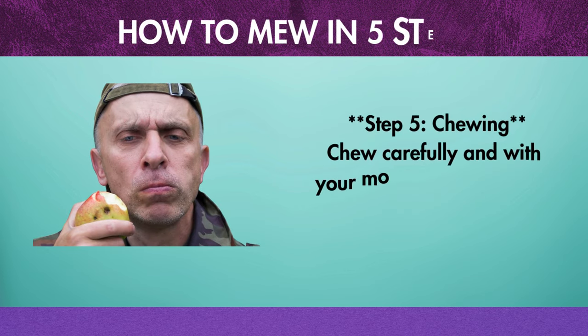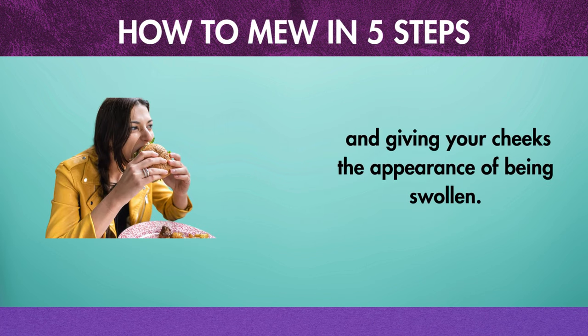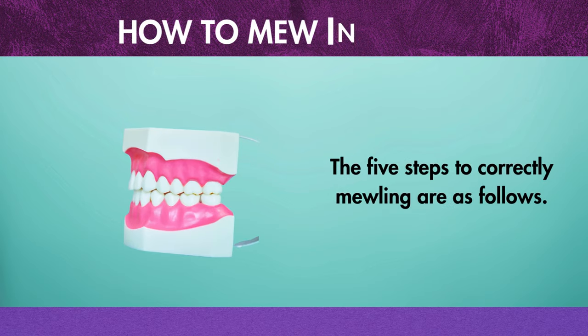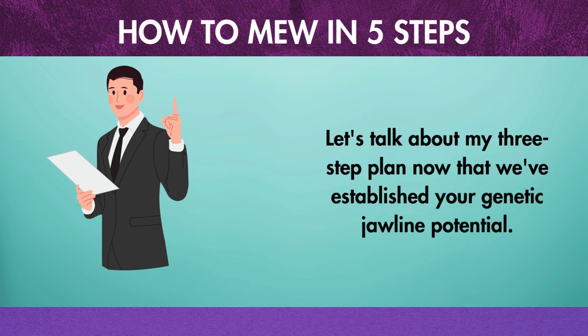Step 5: Chewing. Chew carefully and with your mouth shut to prevent using the incorrect muscles and giving your cheeks the appearance of being swollen. Those are the 5 steps to mewing correctly. Now let's talk about my 3-step plan to maximize your genetic jawline potential.